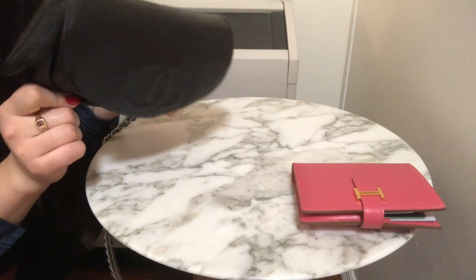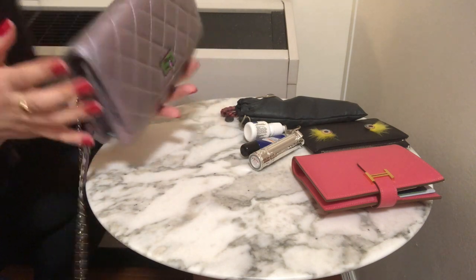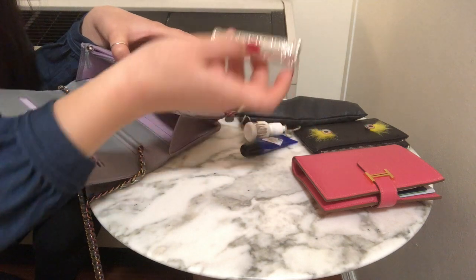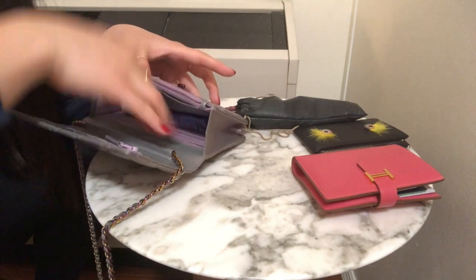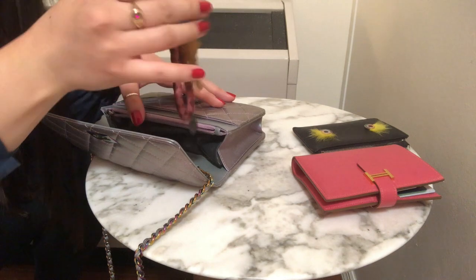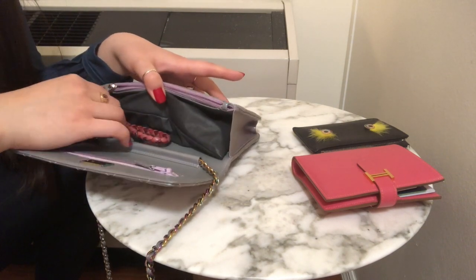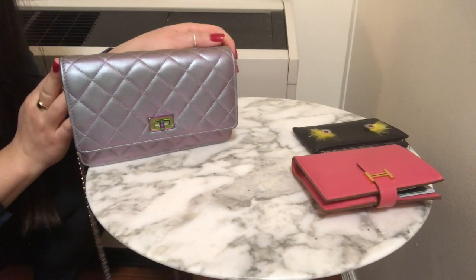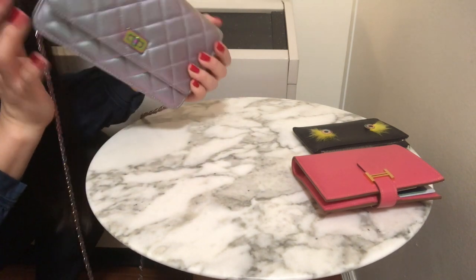For the Reissue, pretty much the same things fit inside. Assuming I've pulled out my cards to stick into the card slots in the back, I typically drop in a lipstick, my eye drops, my lip balm, and my sunglasses, which fit pretty nicely. And of course my keys — I'd slip those in as well. Then I can close up the bag and be good to go. That's pretty much all the essentials, though it is quite tight with the sunglasses in there — that's probably about max capacity.